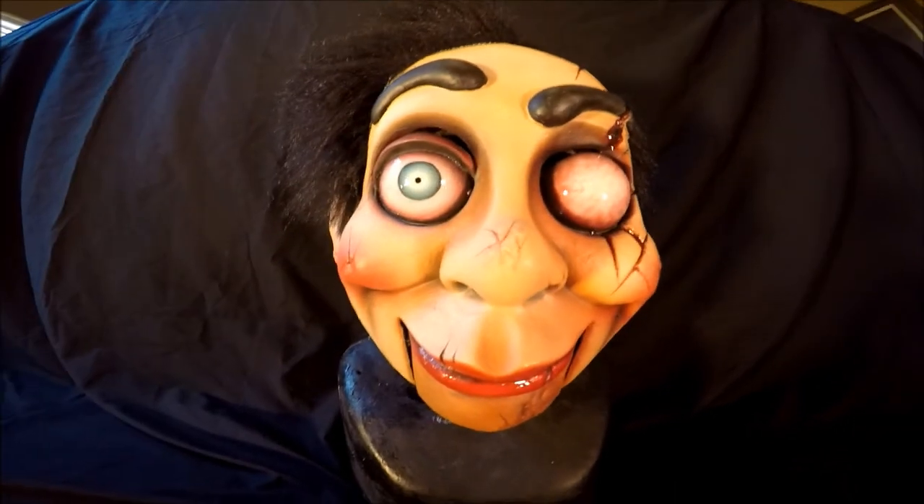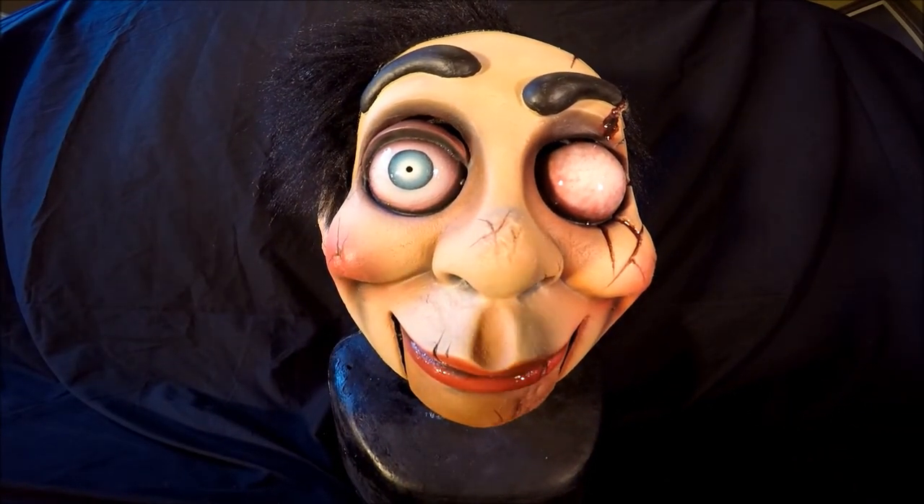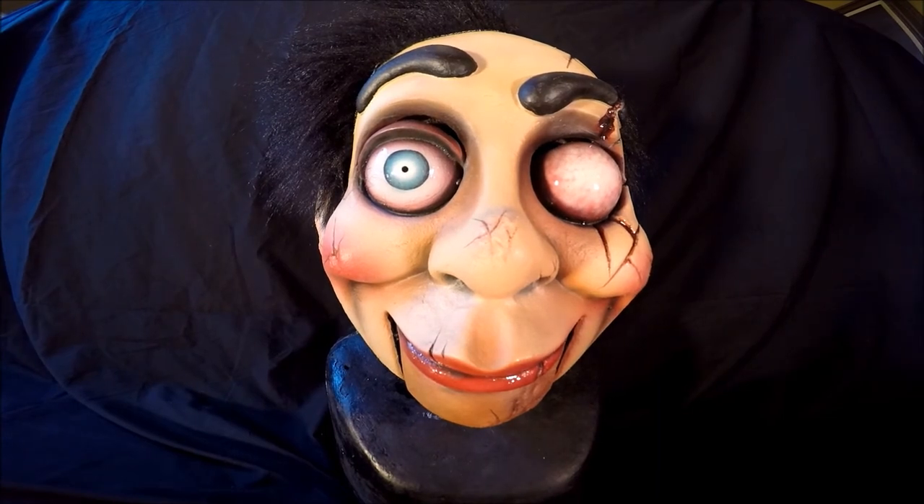I think this mask was somewhere in the area of about $150 — well worth it for a latex mask. It took about three, three and a half weeks to make, and it looks absolutely incredible, the paint on it.